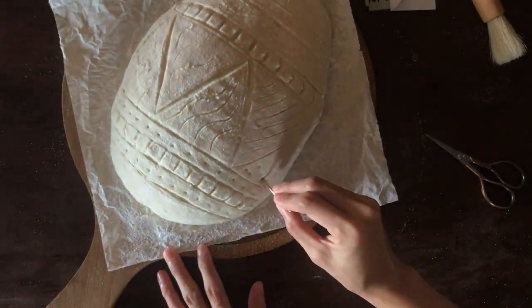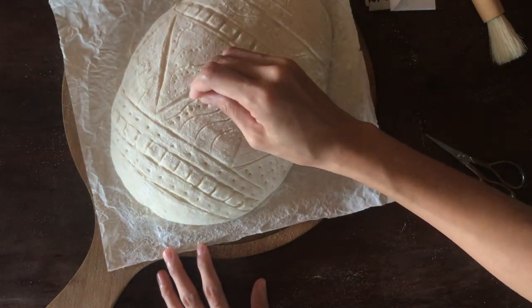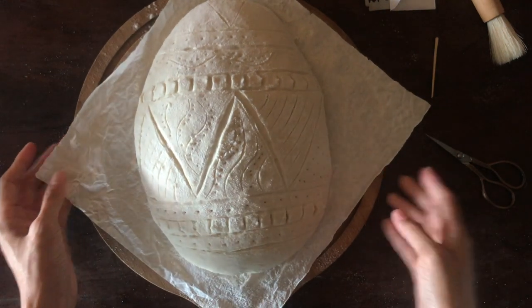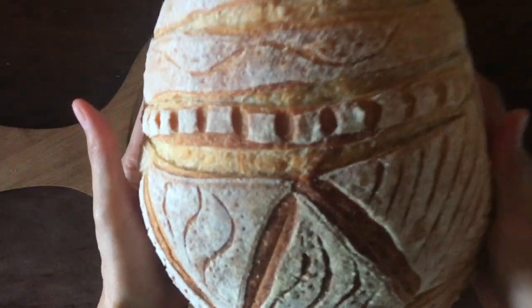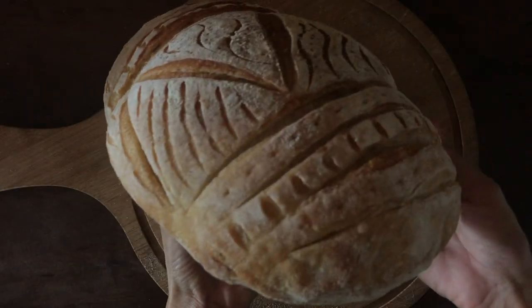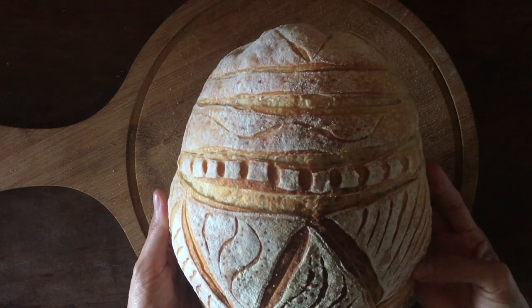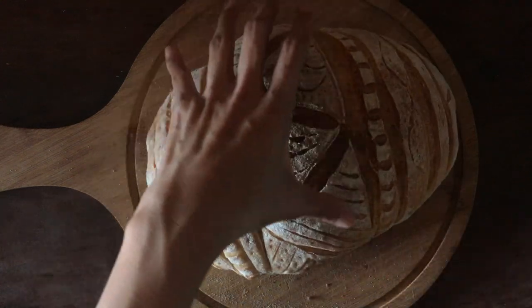You don't really need any high-end tools to come up with an exciting design — you can use whatever you already have in your kitchen. And so this is how the Easter egg sourdough bread looks. I absolutely love how this turned out, even when it's not perfectly egg shaped. What do you think? Leave me a comment below for any suggestions.